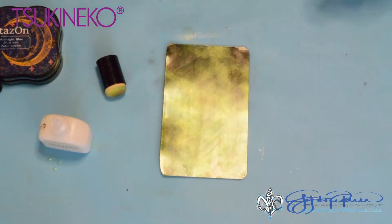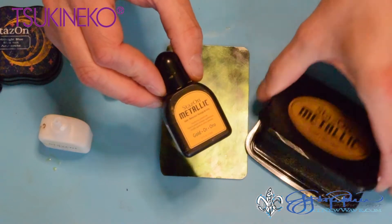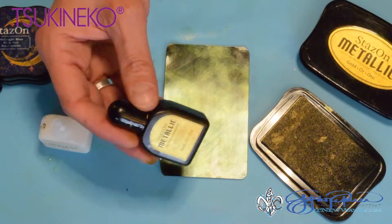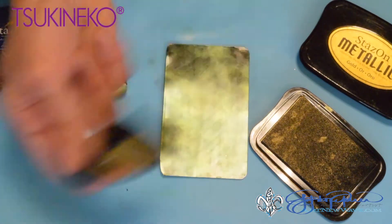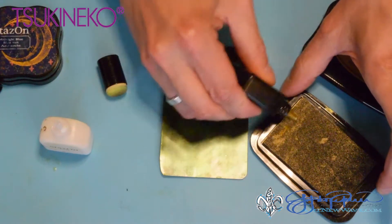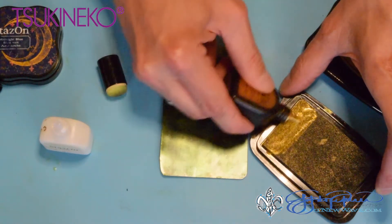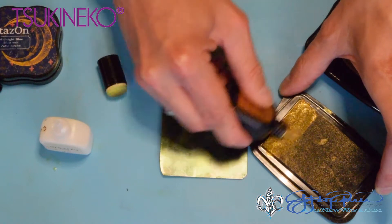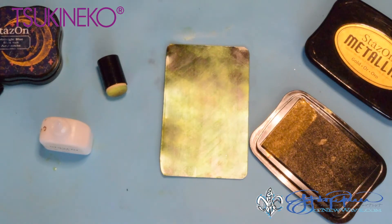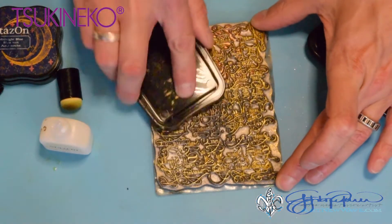While that's drying I'm going to ink up my StazOn metallic gold ink pad. When you shake the ink you want to hear the little steel ball inside click — that lets you know the ink is all mixed up. I'm going to put some of the ink onto the pad and massage it in. I don't need a whole lot of ink because I'm only going to be stamping once. Now I'm going to use this background stamp and ink it with the gold ink.